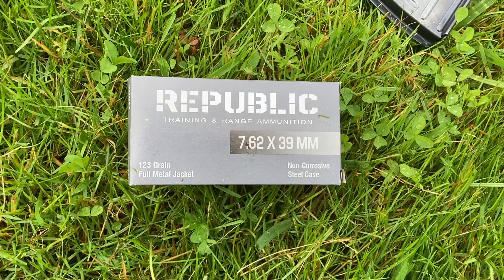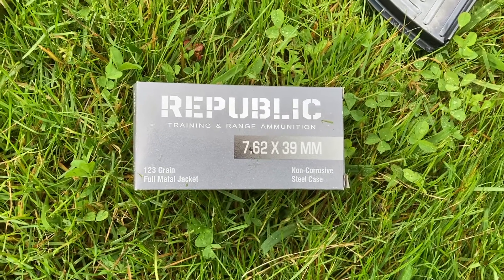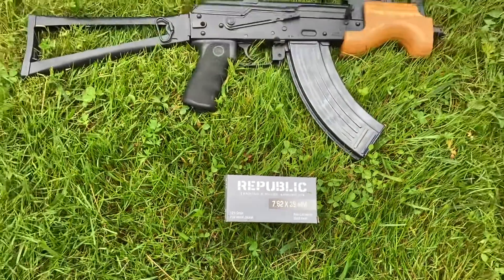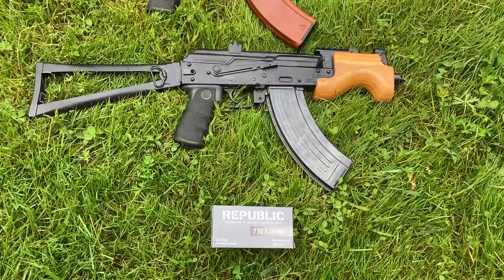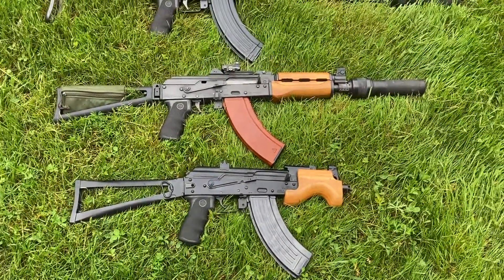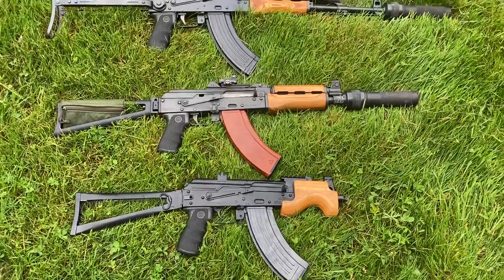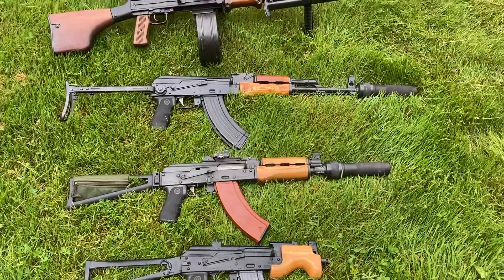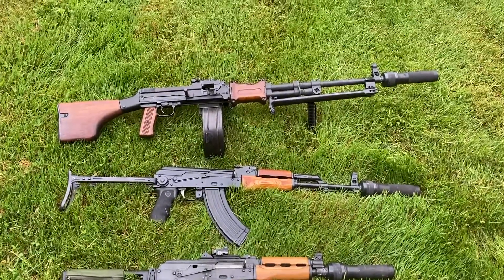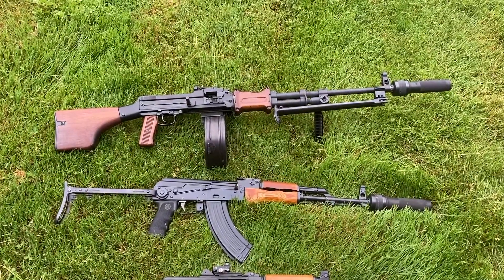Today we're going to chronograph this Republic 123 grain 7.62x39 on some different barrel lengths. First up we got the Micro Draco with a six and a quarter inch barrel. We've got a Pap M92 with a 10 inch barrel. Polish Underfolder with a 16 inch barrel. A DS Arms RPD with a 20 and a half inch barrel.